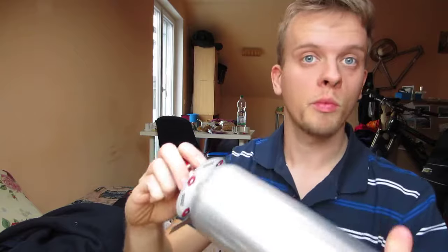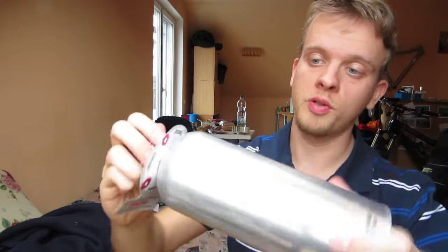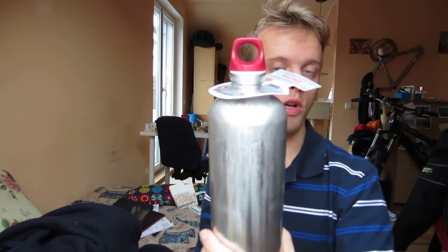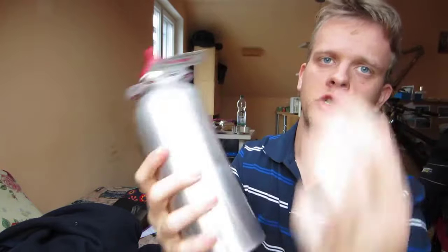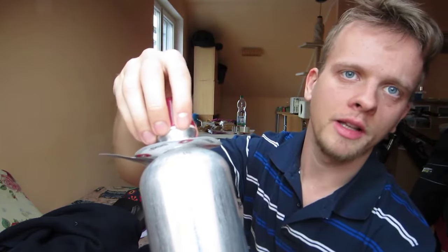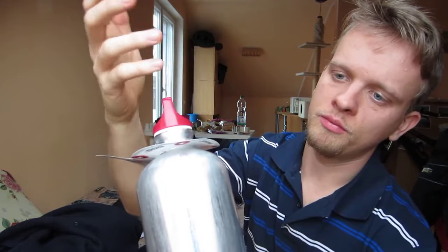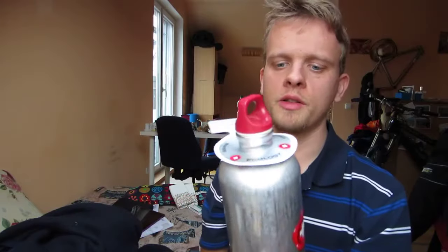If you want some long-lasting aluminum bottles to put water in, I really recommend this one. Don't try to put any sparkling water in it — if you shake it a bit, the gas will try to leak out and it could maybe open in your rucksack. So don't put any sparkling water in it.